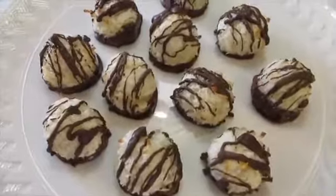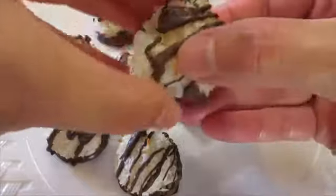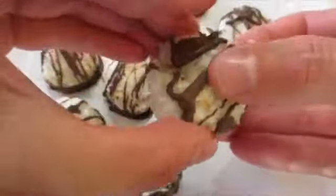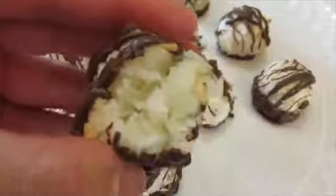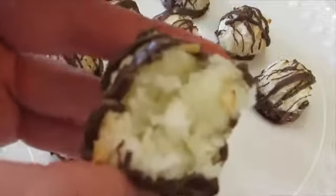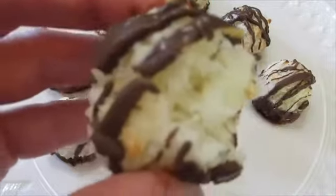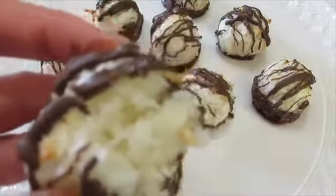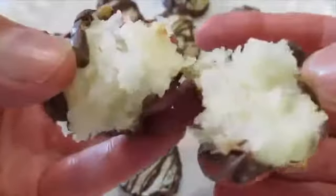Coconut macaroons are ready to serve! I'm going to dig into one and show you what it's like on the bottom — oh yeah, a lovely dip of chocolate there. We're going to tear it apart and give it a try. The first thing I got was a taste of toasted coconut, and then you've got that lovely chocolate on the bottom and swirled over the top. It's absolutely delicious. If you're a coconut lover, you're going to love this coconut macaroon cookie. Excellent for entertaining — everybody absolutely loves it!